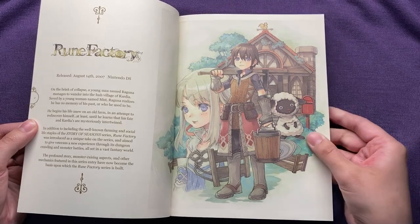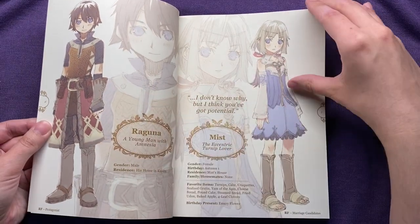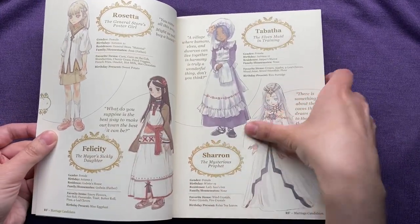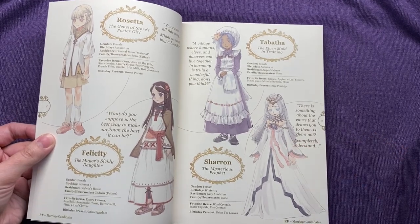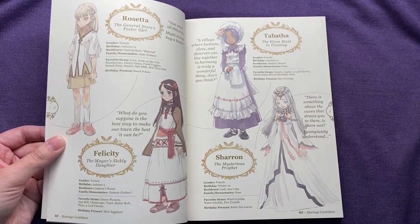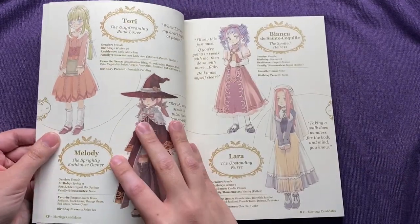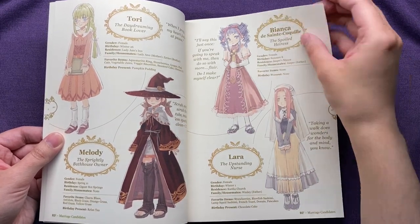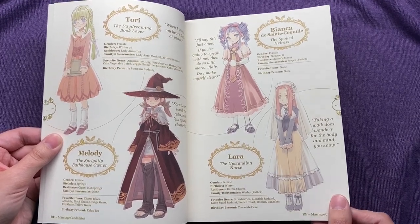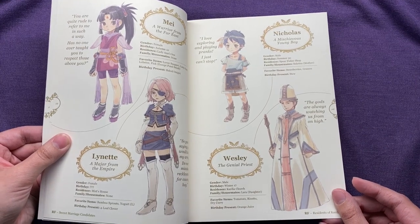Here we have the first illustration, and we have the characters for the first game here. I quite enjoy the art style — it just brings me back to when I first started playing Harvest Moon. Also it reminds me of Rune Factory of course. The first one I ended up playing was Rune Factory Frontier on the Wii, and then I got it for DS after, and I had Rune Factory 2, and then I got 4 when it came out on 3DS. I recently picked up 1 and 3 but haven't played either.